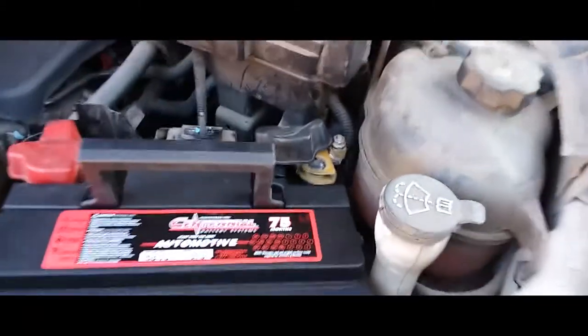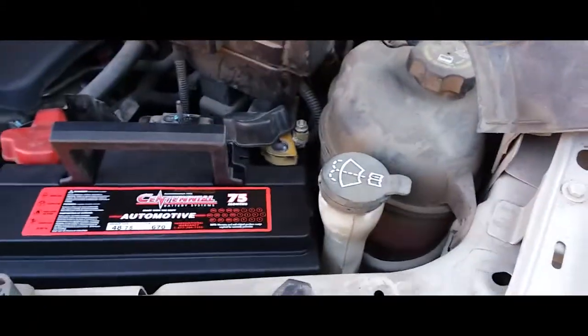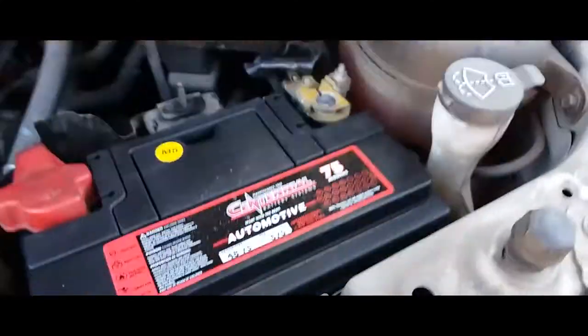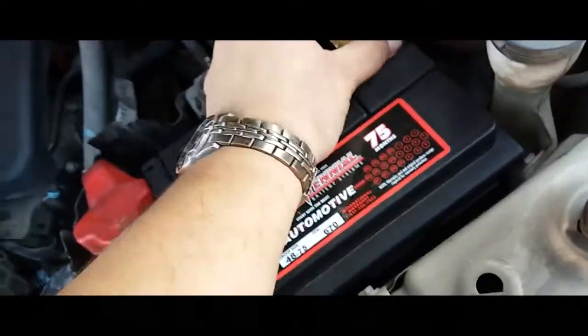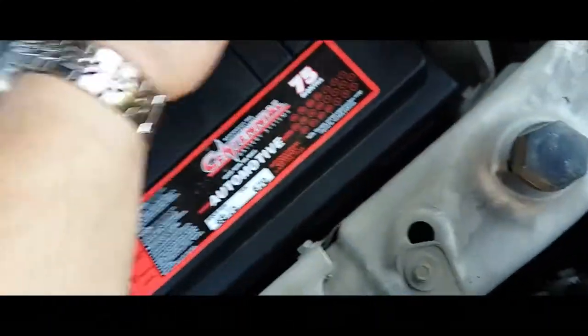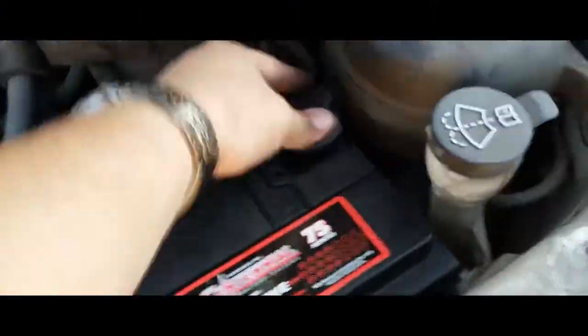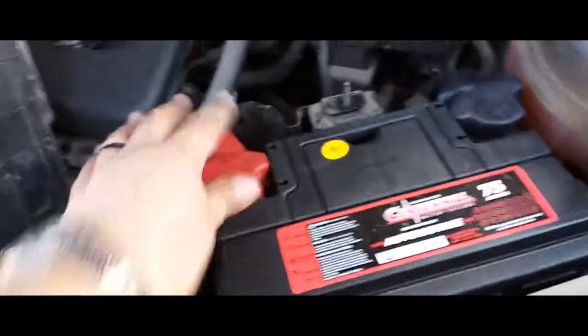Now let's put in our negative terminal and then we're going to secure it — it's a 10 millimeter. Go ahead and secure it down, just like so. Make sure the battery terminal is nice and tight. Secure that, just like that. That one's secured.